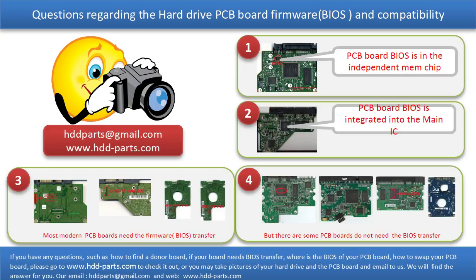Even when the donor boards are identical with the original boards in hardware, we have to transfer the BIOS from the original board to the donor board. Then the donor board can work on the original hard drive. The third picture shows some of these PCB boards. However, some PCB boards do not need the BIOS transfer. As long as the donor boards are identical with the original boards, you can swap the boards directly. The fourth picture shows some of these kinds of boards.